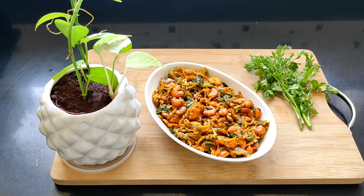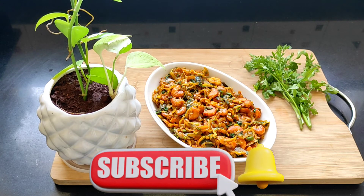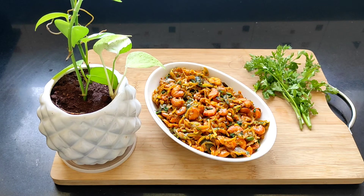Please do consider subscribing to my channel, which will help it to grow, and press the bell icon next to it so that you all receive new video alerts. Also press the like button and share this recipe with your family, friends, and relatives. Thank you all for your love and support and thank you for watching. See you all in my next video.